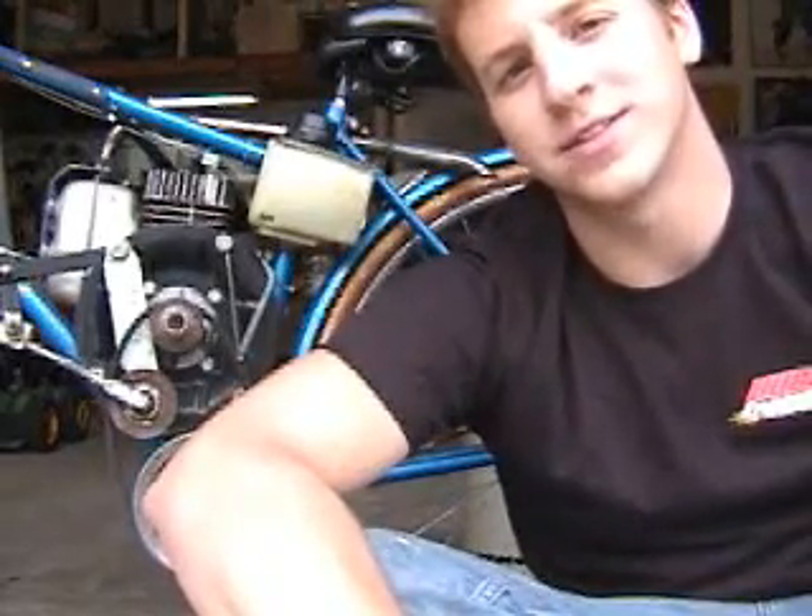Hey everyone, this is Jordan, and today I'm going to tell you about the drive system of the motorbike.